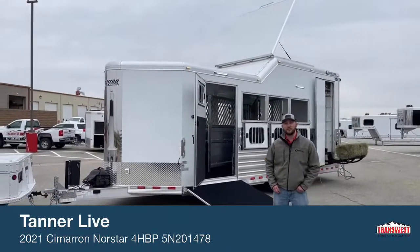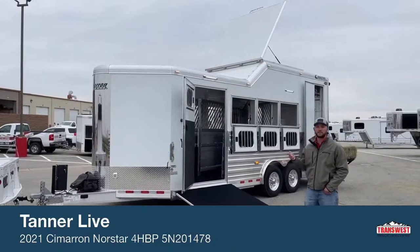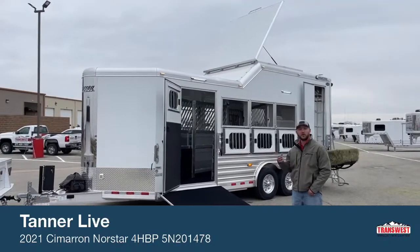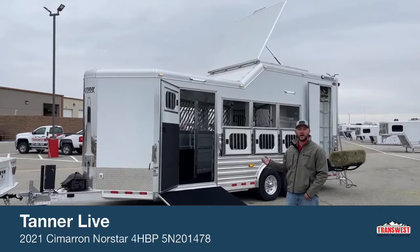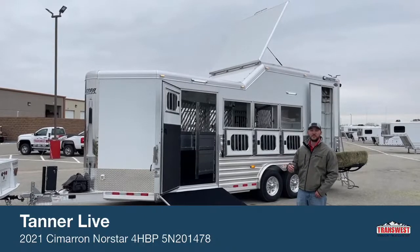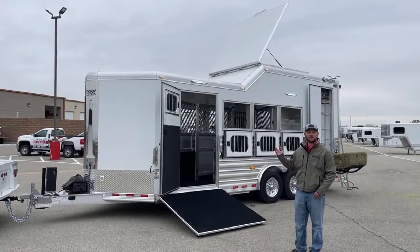Hi, I'm Tanner with TransWest Truck Trailer RV here in Frederick, Colorado. Today we're going to go over this super cool unit a customer just built. She came in and wanted to custom build her dream trailer. She took a four horse bumper pull and pretty much loaded it with options and custom built it to fit her needs. She's an endurance rider, so she travels around the country and pretty much races horses long distance.